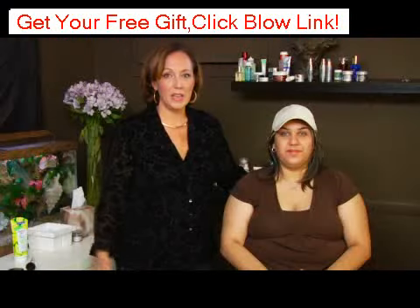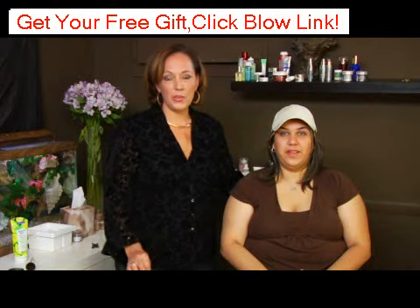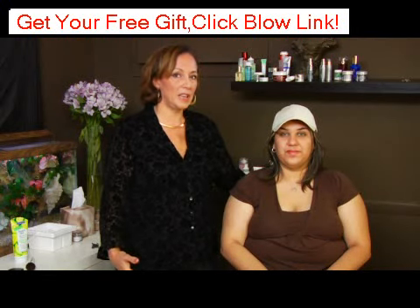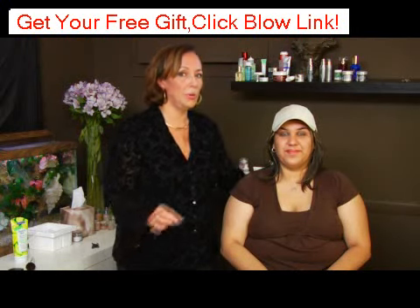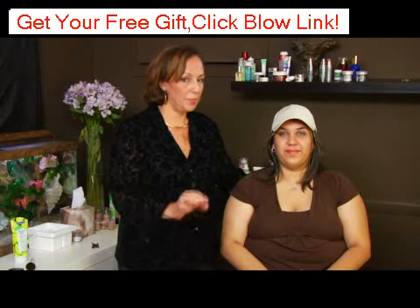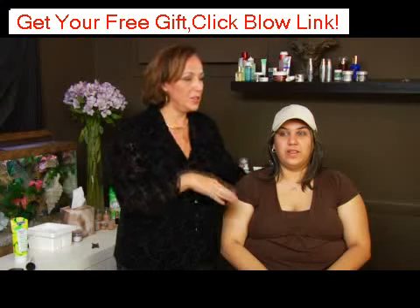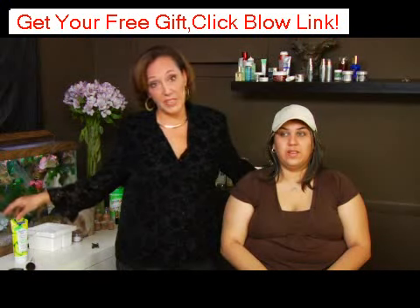Sunscreen is rated between say five and fifty. The number on the sunscreen, say fifteen, stands for how much longer you could stay in the sun with sunscreen on than you would be able to without burning. So if you can stay ten minutes in the sun and then burn, then you can stay a hundred and fifty minutes in the sun with a fifteen.